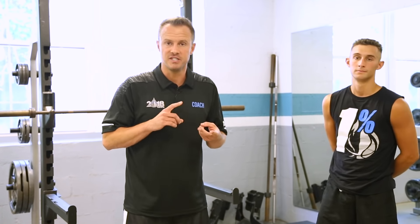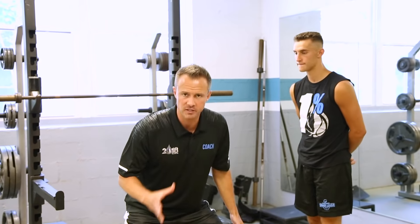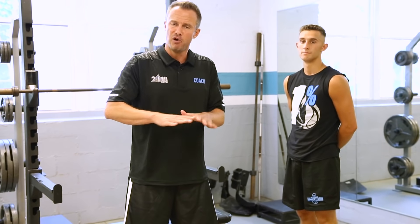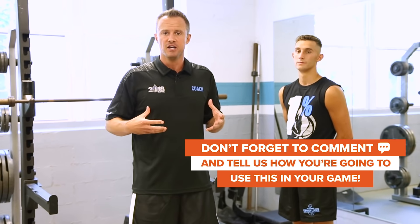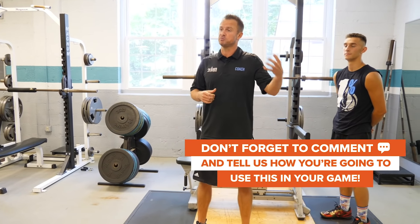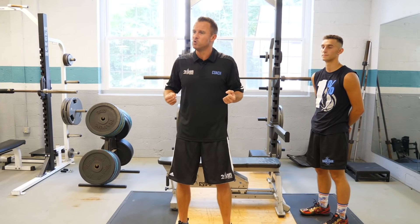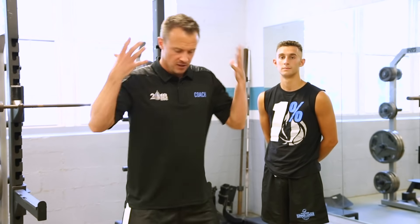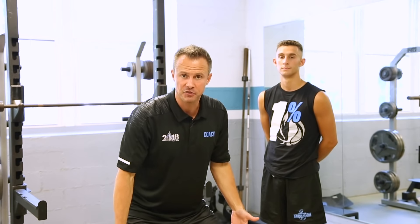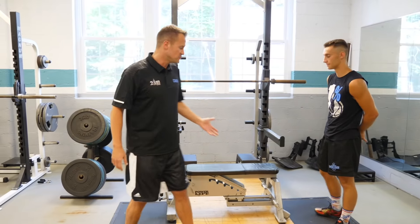Now we've done pogo hops and knee tucks. The last exercise is depth drops. The player will come to the bench, step off, and land with great stability — both feet flat — absorbing the force and shock. Your body will only jump as high as it knows it can safely land from. So we're going to drop and quickly disperse all of the impact through our knees, ankles, and hips, coming to a nice stable landing as quickly as possible. Let's do four of these.